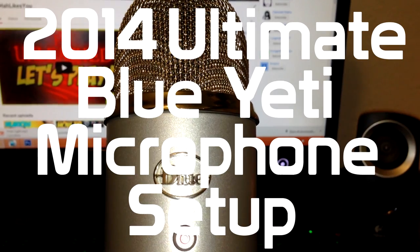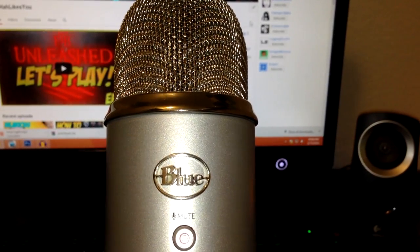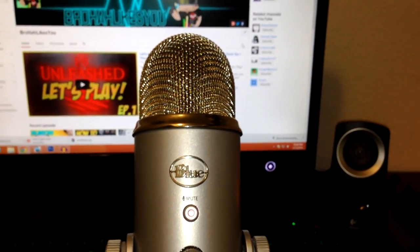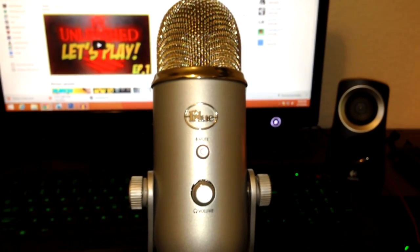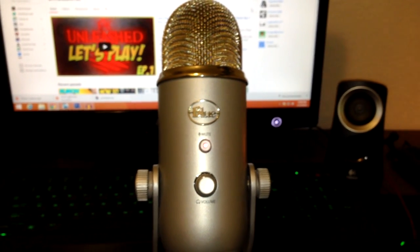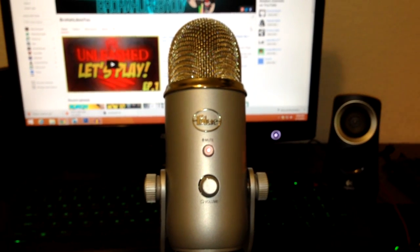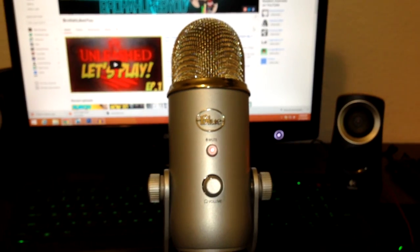Hey everybody, it's Broha and welcome to the ultimate 2014 guide to setting up your Blue Yeti microphone. This video isn't only directed towards Blue Yeti users — the tips and tricks I'm going to be showing you can also be applied to any other microphone out there. Throughout the duration of the video we'll be covering five main steps that are really going to help you improve your sound quality.